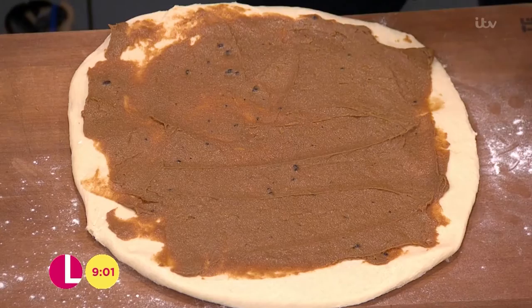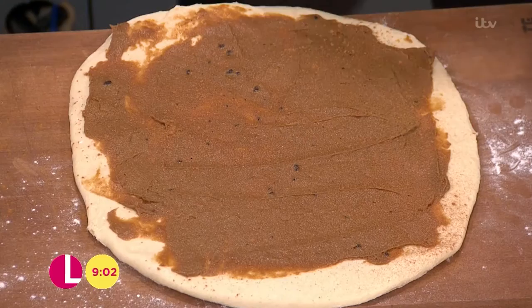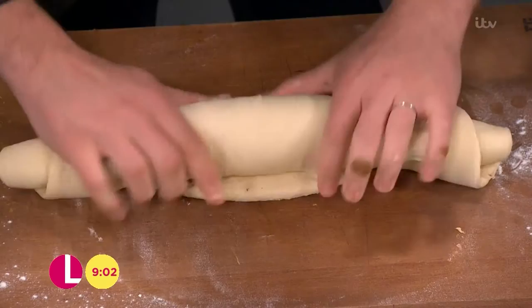Spread that onto the dough, then sprinkle on your cinnamon — as little or as much as you want. Then roll that up into a really good, tight spiral, pulling it towards you as you roll. As you get to the end, just pinch that end to seal it.